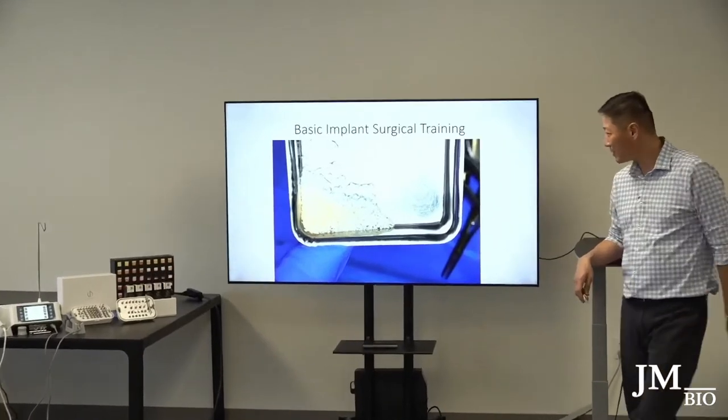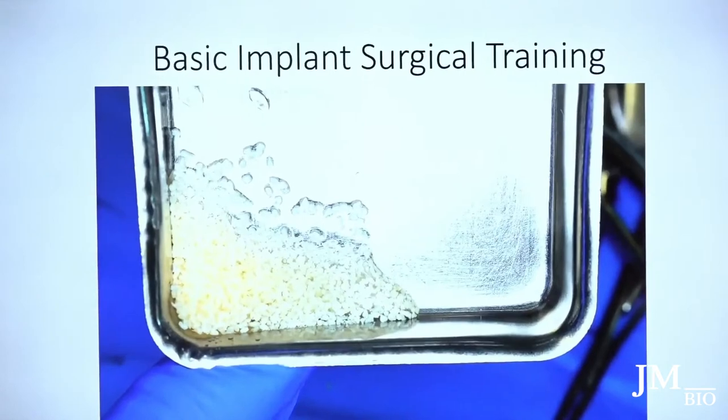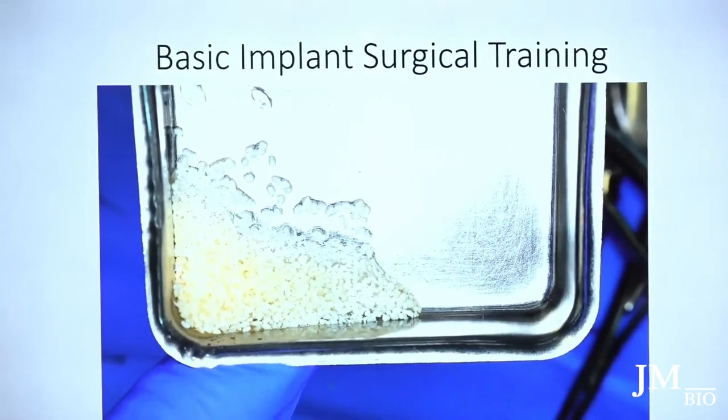I take small particle cortical bone — that's my preference. You can use cortical cancellous bone. I don't like bovine bone because it takes a long time to disappear and just stays there. I like to see natural bone turnover over time, so I prefer cortical bone.